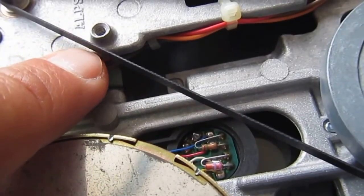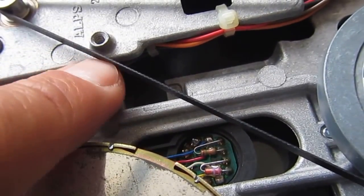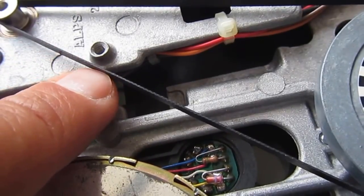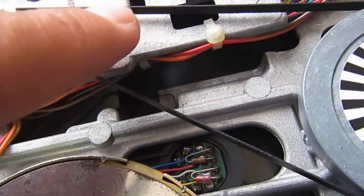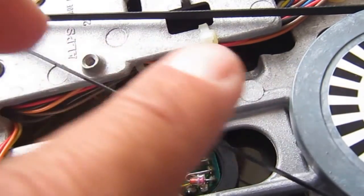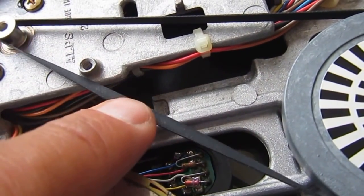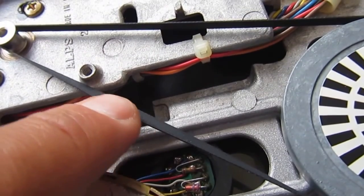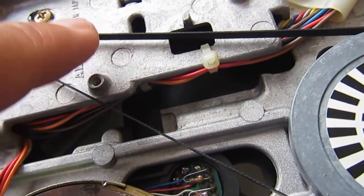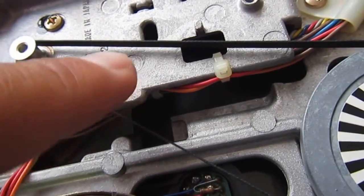This is the original belt, but the part which is now outside was previously the part going inside and touching the two wheels. Now the old outside part is the new part going inside — so I just reversed the belt.